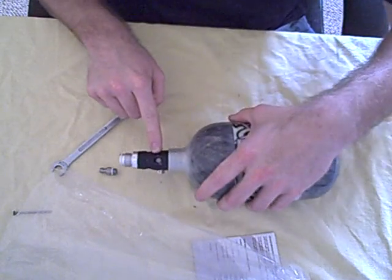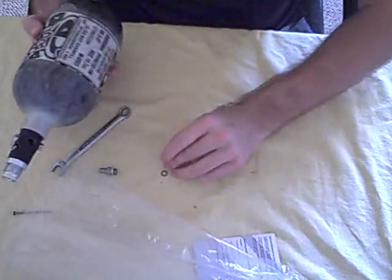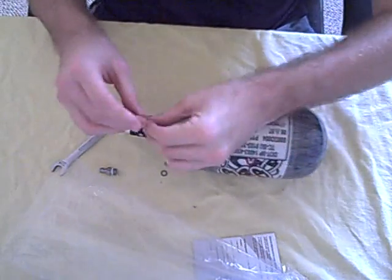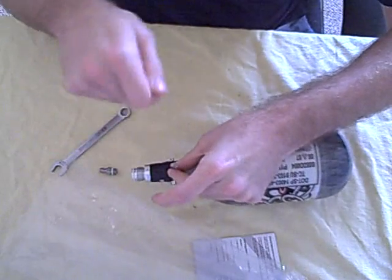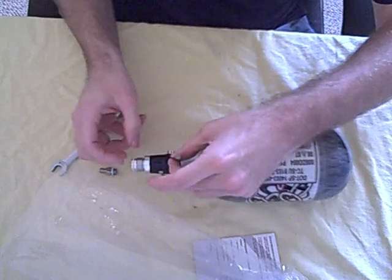Inside you're going to see a little o-ring and you're going to see the screen. Sometimes they'll come out on their own, which this one did. There's the screen. If it doesn't, what I usually do is take a nail and a hammer and just kind of tap it gently. What it'll do is kind of cone the filter up a little bit, make it a little easier to remove.